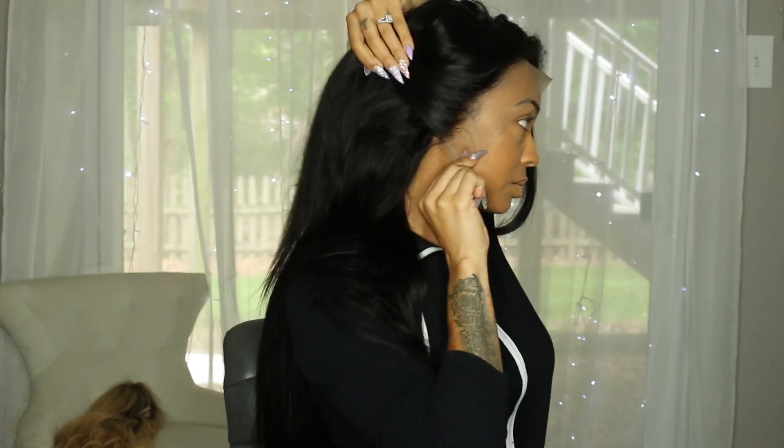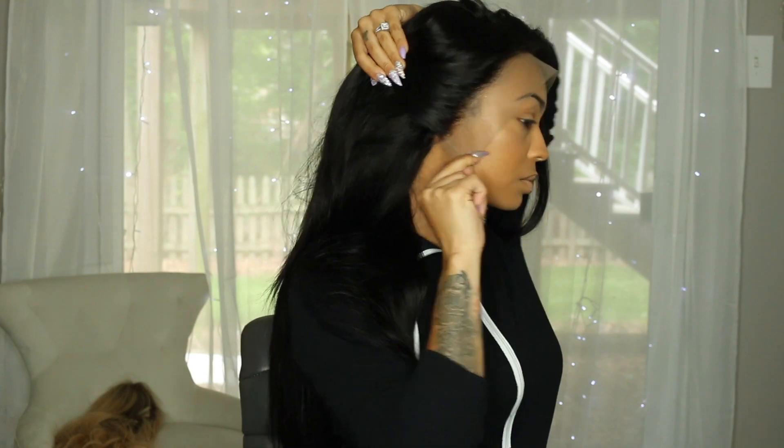Okay guys, so this is what the wig looks like on me after it's been straightened. I'm just showing you guys the hairline and everything. Normally I would cut this to fit my head, but I'm not going to do that right now because I am going to do another video with curling this wig and see how the curls hold up. But this is the wig — it's super, super soft and super silky, and it just straightened really, really easy.